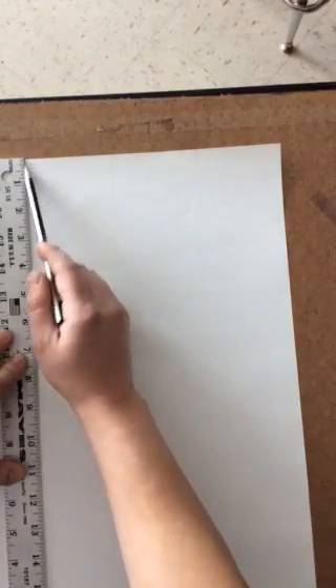Do I need to press really hard with my pencil? Absolutely not. By the time you are done with this project and we erase all the grids, people shouldn't see those grid marks — you kind of want them to wonder how you got all your drawings together.